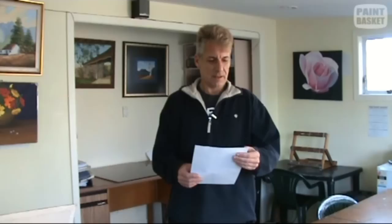Now let's move on to this week's top question. This week's question comes not from our forum or our website but from our YouTube channel. Ziad asks: 'Hello Nolan, I would like to know more about complementary colour theory. We know blue's complementary colour is orange, so if I want to shadow the blue colour I will use orange — but what about warm and cool? For example, ultramarine blue is a warm blue and cobalt blue is a cool blue. So will I need to add a warm orange to the warm blue, or a cool orange to the cool blue? And can I use any warm orange to the warm blue, or any cool orange to the cool blue, to achieve my shadows? I'll be very grateful if you can respond — thanks from Ziad.'